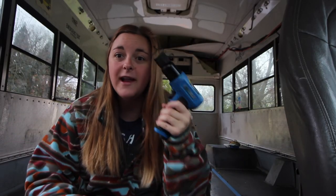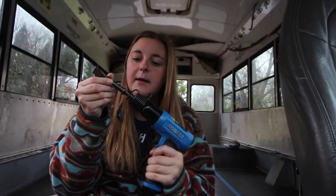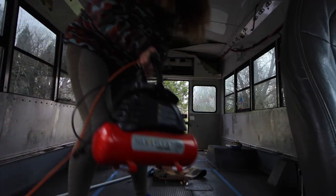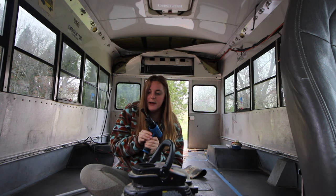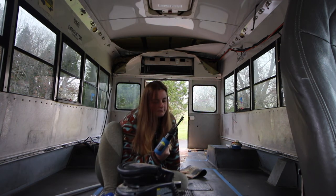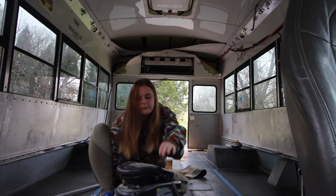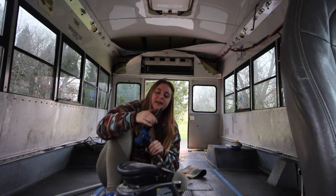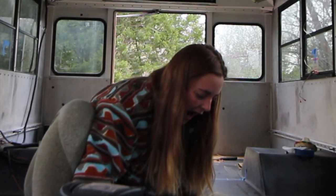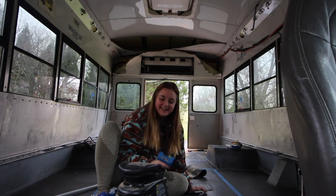Shout out to my mutual Wendy on TikTok who recommended that I get an air hammer, which is essentially like a power hammer and chisel. There we go — we got it. It's working!